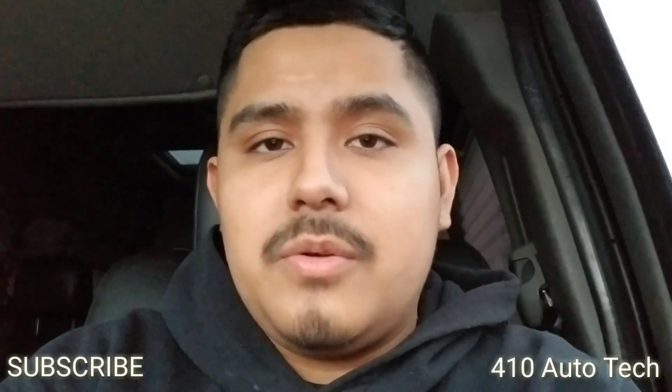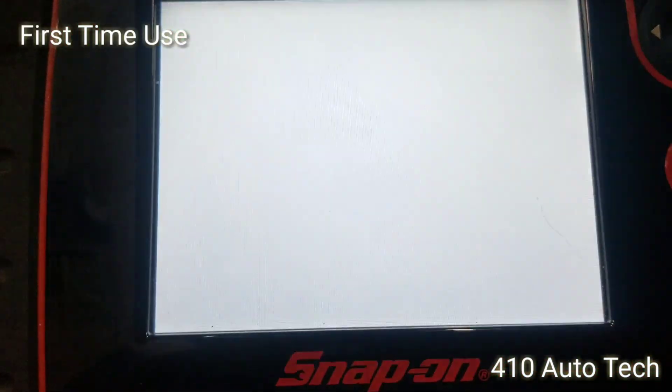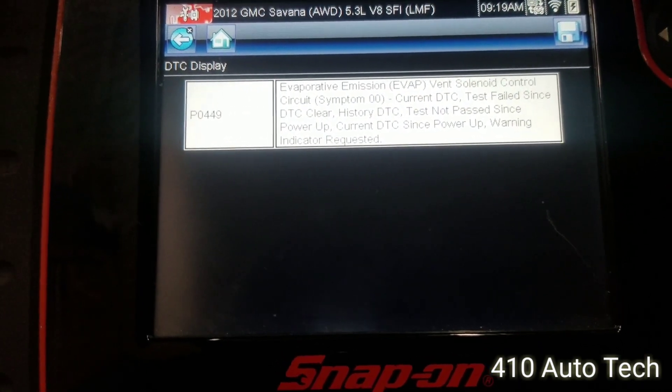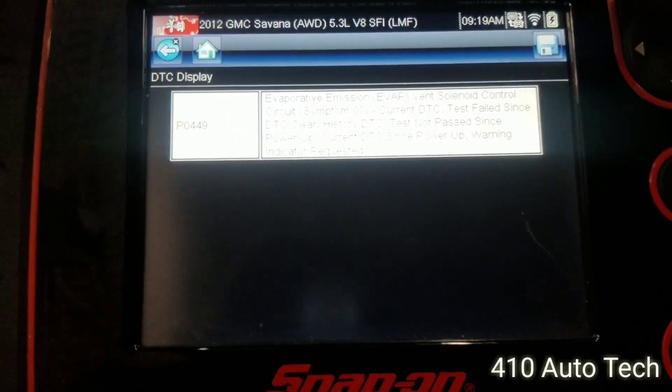What's up YouTube, this is 410 Auto Tech. Going to do a quick demonstration on how I diagnosed the check engine light on a 2012 GMC Express van. So here it is on the Ethos Edge display — let's see what we got. We got P0449, which is a vent solenoid. Not typical on these G vans.